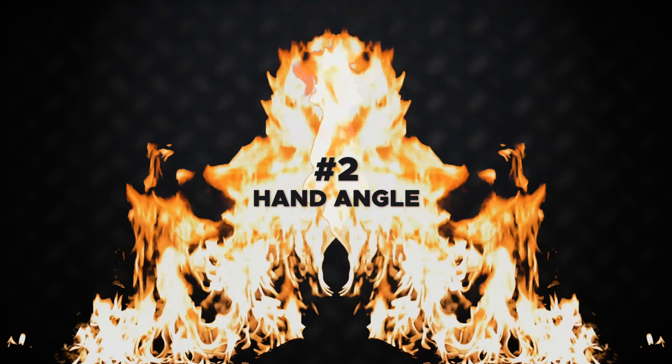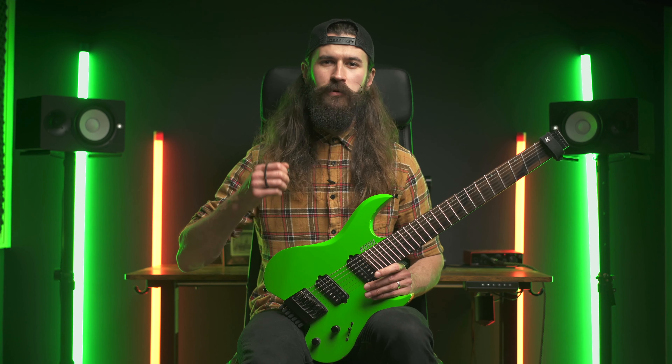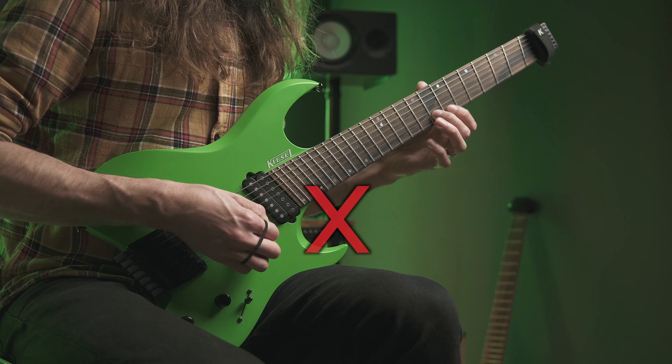Which brings me to step number two: the angle of your hand. If you want your sweeps to sound smooth, you've got to avoid having your wrist tilted like you're about to play some riffs. For smooth sweeps, try to angle your wrist so the pick is more parallel with the strings.